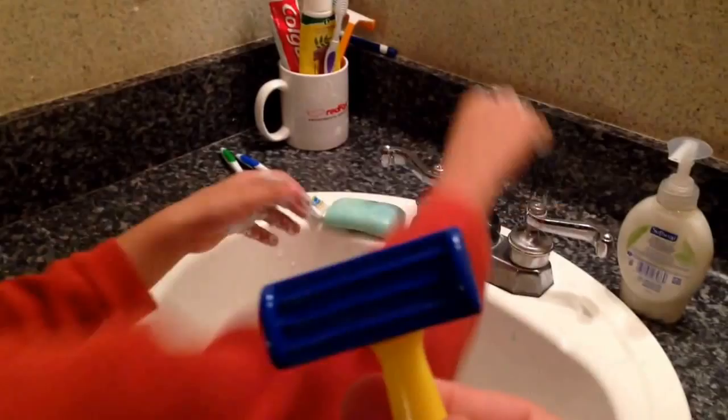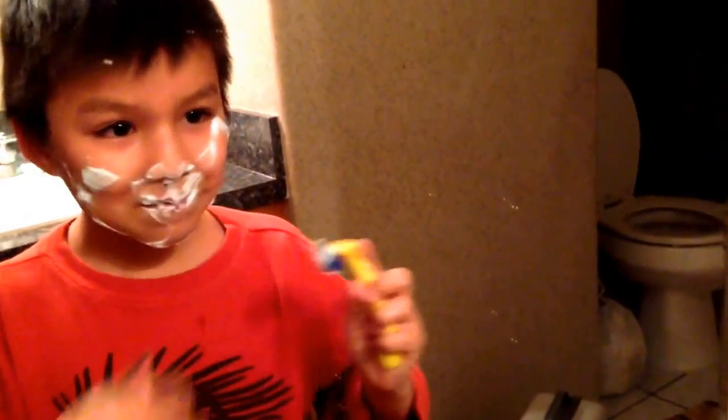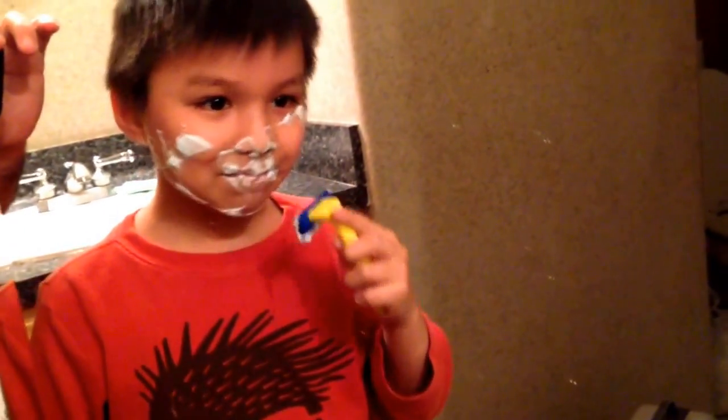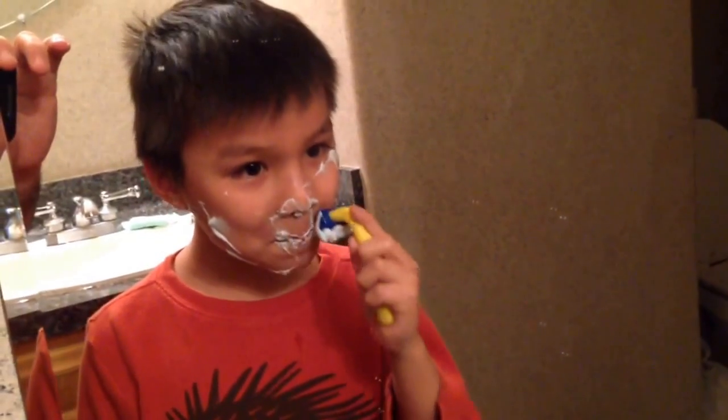Now we're going to use your handy old razor to start shaving. You have to go down first. There you go. Now look in the mirror. You're not going to shave your eyeballs. Don't cut yourself.